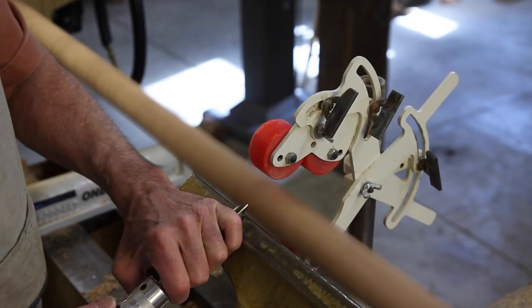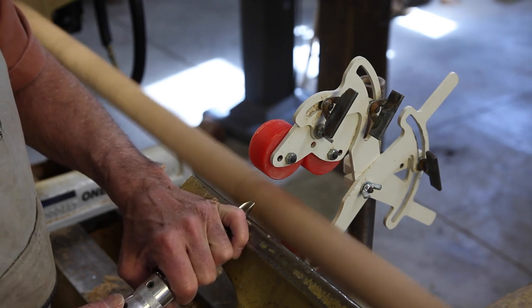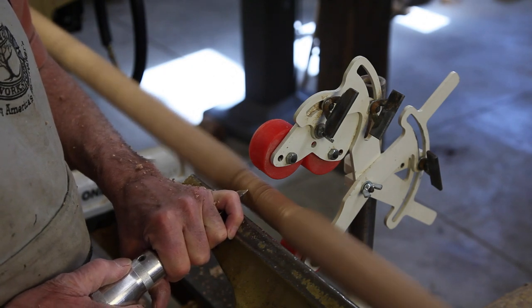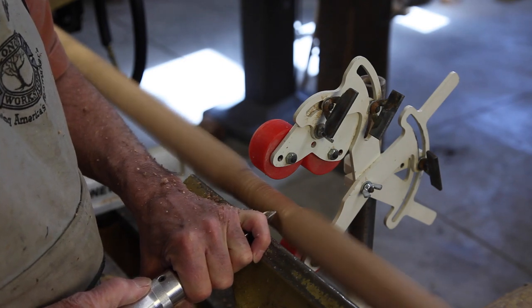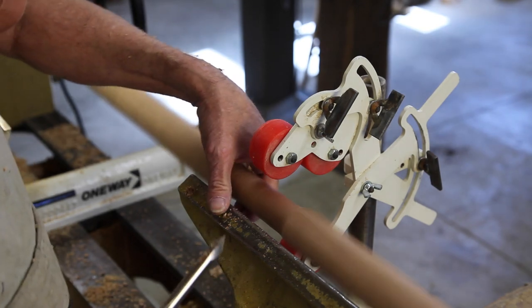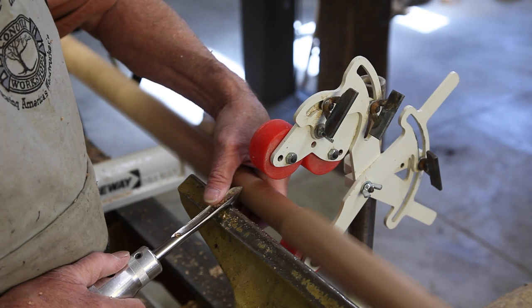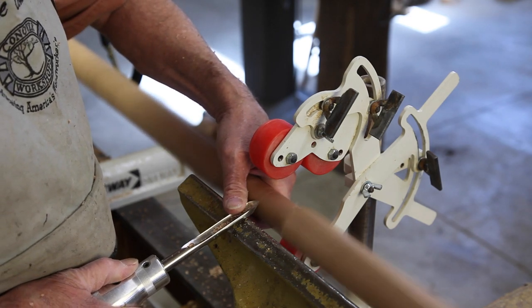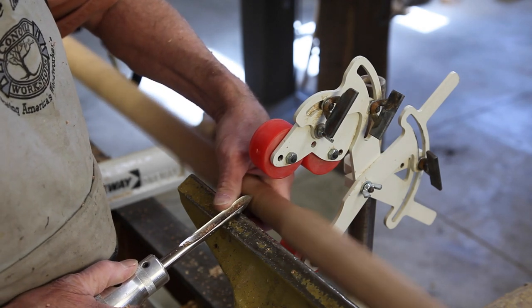Now that we have this running pretty much on center, we're going to take a nice sharp spindle gouge and take very light cuts here. If you take a heavy one, the wood will ride up over the bevel and take a big gouge out of it. I've got it round enough that I'll reach in here, making sure I don't pinch myself, and steady that wood a little bit with my hand. And there you can see it — it wanted to ride up. There it did it again.